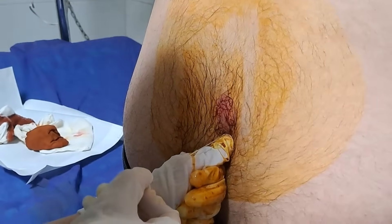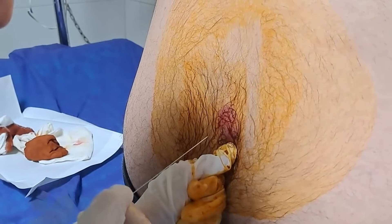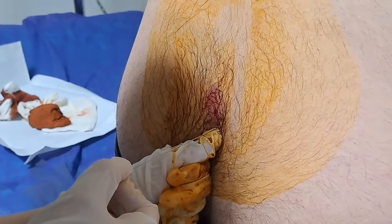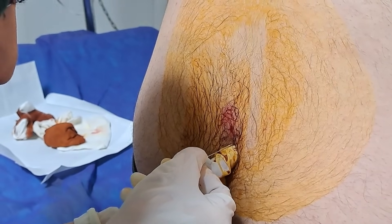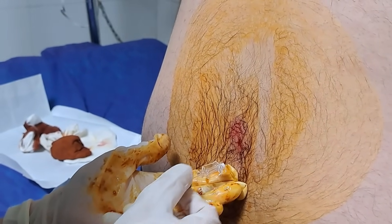A needle is carefully inserted between two lumbar vertebrae, typically between L3 and L4 or L4 and L5, to avoid damaging the spinal cord. This is sometimes harder in obese patients, so you may have to try several times to access the right point. Like in this patient, it took us three attempts to find the right point.